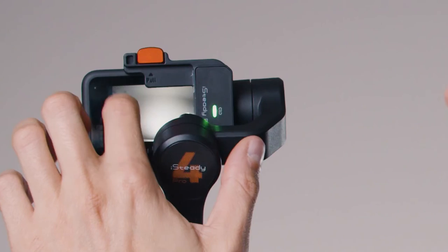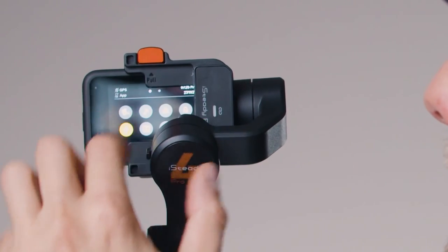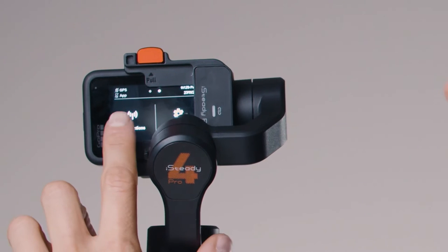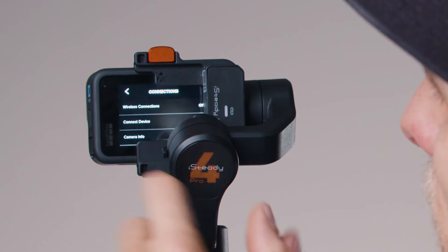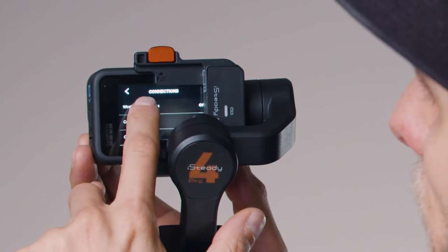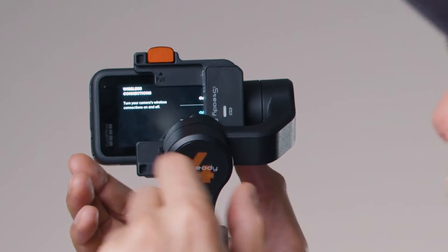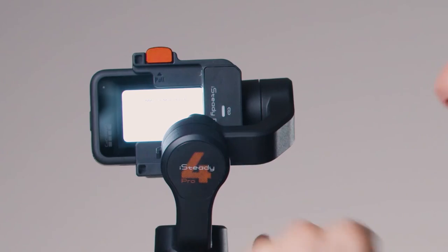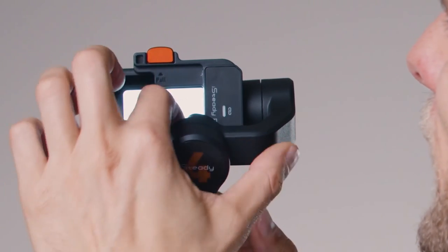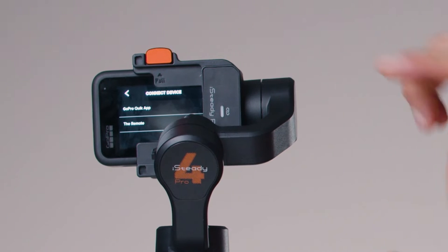Under Connections, go to Wireless Connections. Make sure wireless connections are turned on. Choose Connect a New Device and press Connect. If you took too long, the green light on the gimbal will disappear — just tilt your gimbal up and double tap the Pair button again.